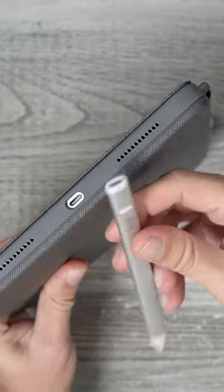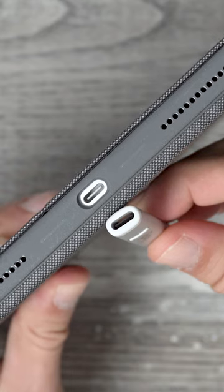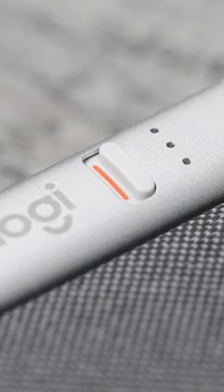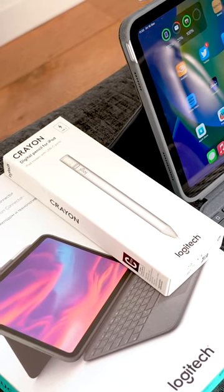I like how it charges via USB-C, which is exactly the same charging method as the iPad 10th Gen, so that's convenient. Something else that I like is the finish — it's got this nice soft-touch satin metal casing. So if you need an iPad stylus, you should definitely check out the